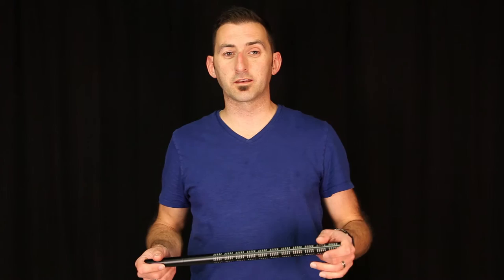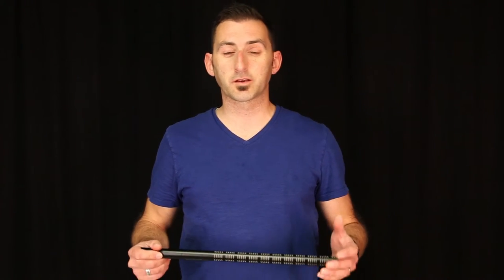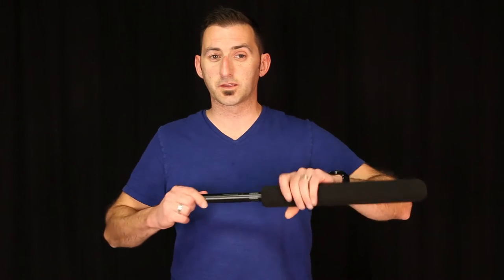Shotgun microphones are highly affected by air movement and wind, so it's highly recommended that you always use the supplied windscreen when using a microphone, especially when you're moving around trying to capture dialogue. This is your basic windscreen here for the ME67. When you're traveling outside on location, you're going to need additional wind protection, and that's going to come in the form of a zeppelin and even more so adding a woolly, or what's called a windsock.